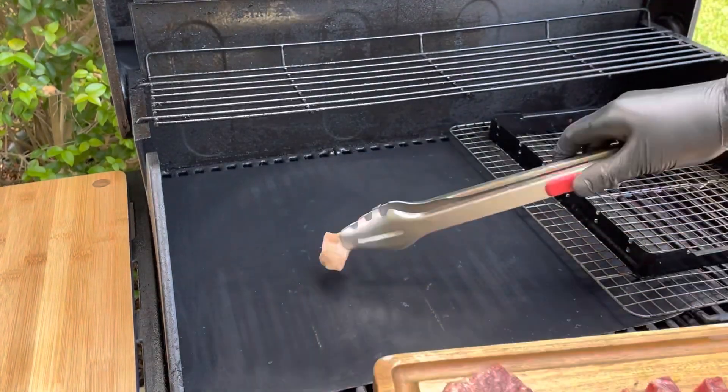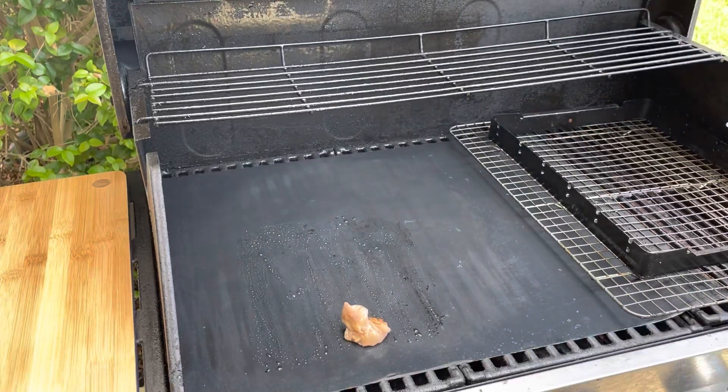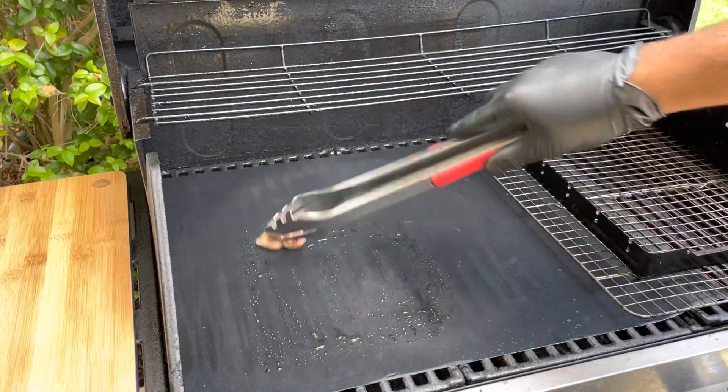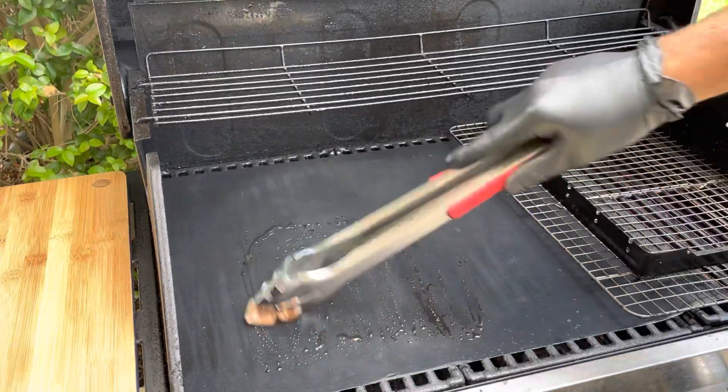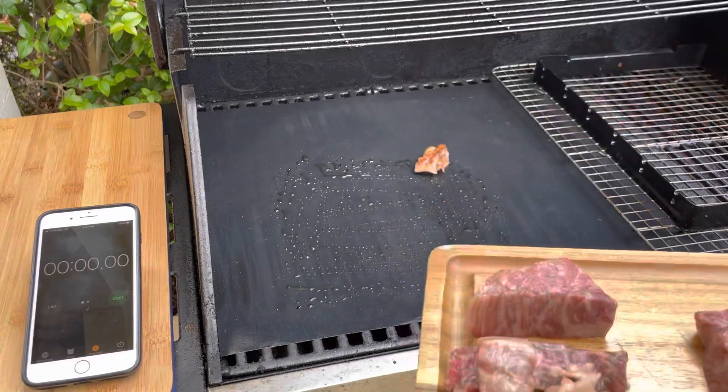Let's see what happens when we cook it — is it worth $99 or is it worth $199? I'm using the fat I cut off to grease up my grill sheet.